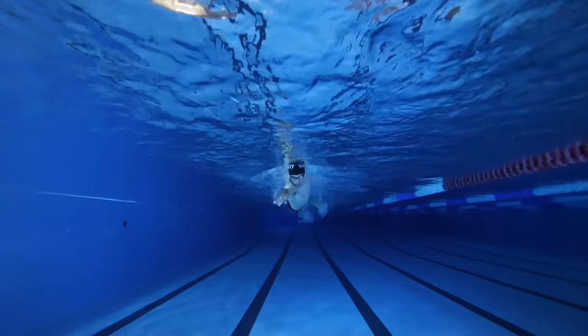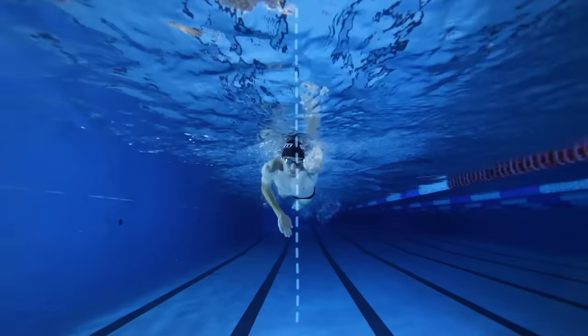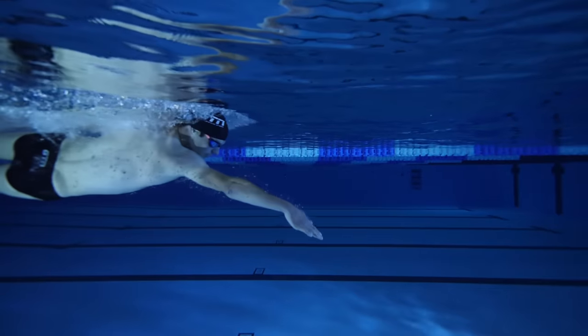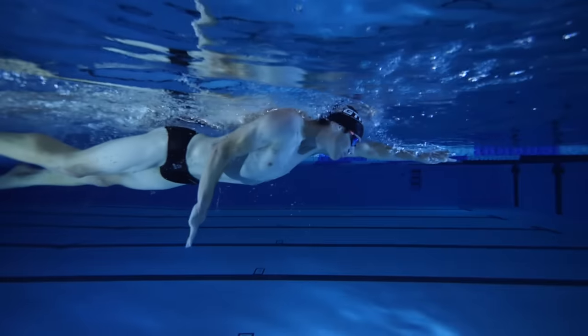Before we go any further, I just want to clarify what we mean by rotation. So in swimming terms, it's a movement around a central axis that goes down through your head, your shoulders, your torso, and then an imaginary line in which your legs move either side of. And you want to think of your body lying horizontal in the water, but rotating 45 degrees to each side of that axis.